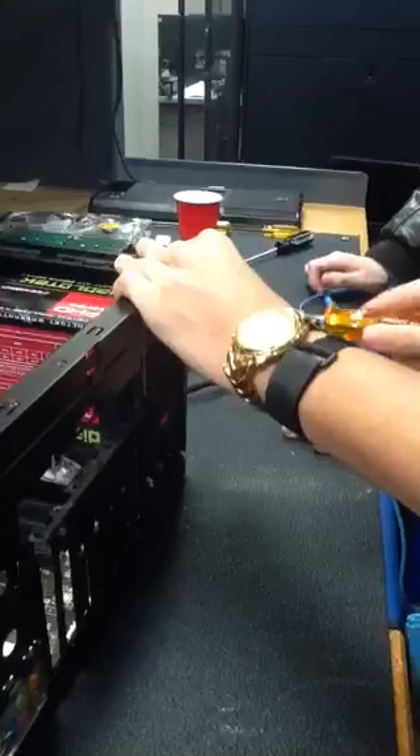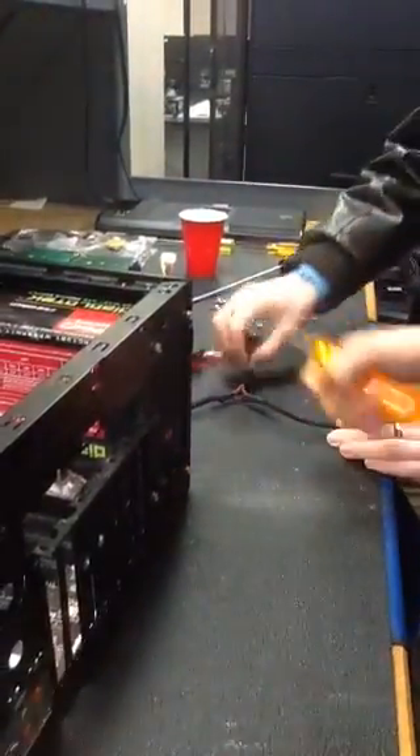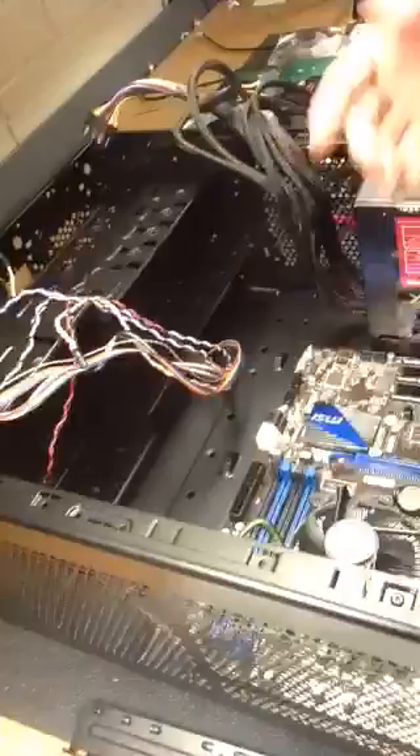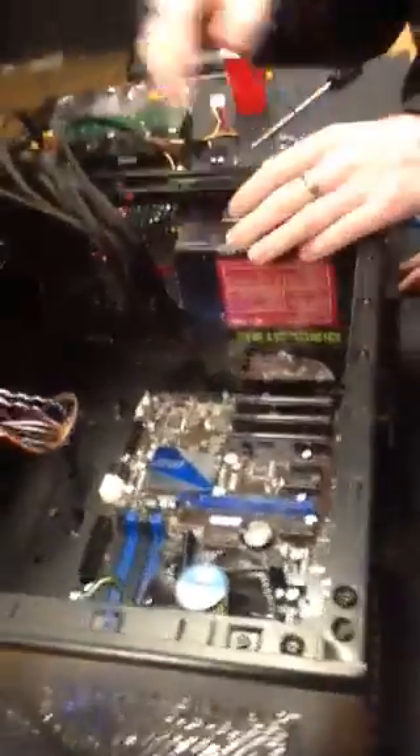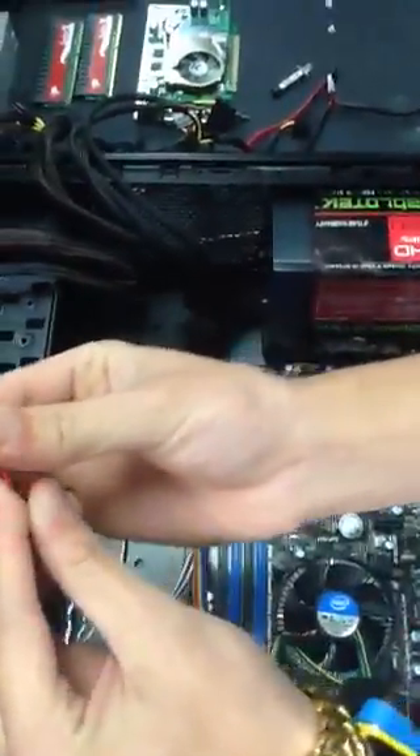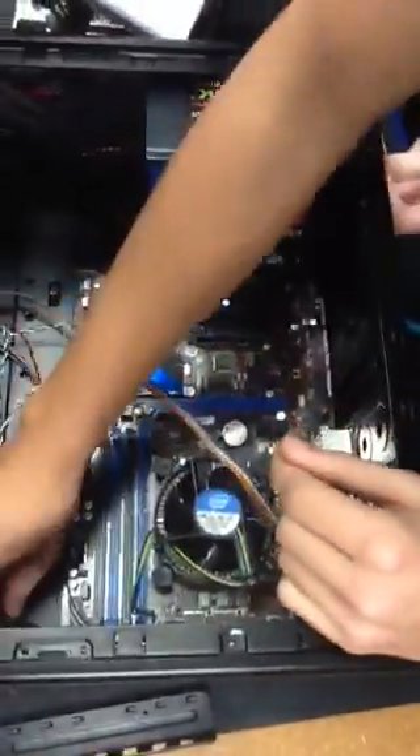Alright, so now the power supply is in, guys. Usually we would be using a lot of these cables, but since we don't have any of the drives in or the CD — and sometimes even graphics cards will take some auxiliary power to run. Since we're just doing this set for you guys right now, we're going to show you the hookups. But first, let's hook up the front panel controls — these are for the front panel buttons, USB, all this. When you buy a motherboard, you usually get a booklet or some kind of pamphlet that will tell you how to do this. If you've done it enough times, you can remember it — but not all of us are geniuses.